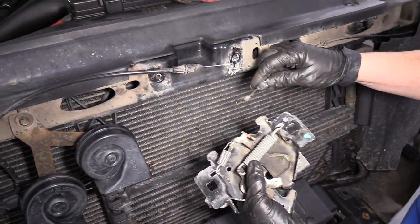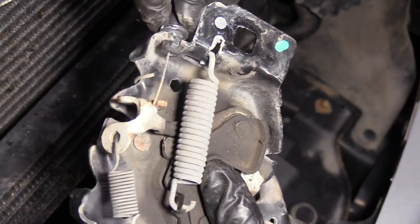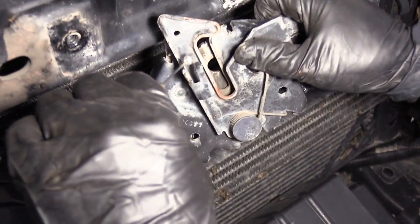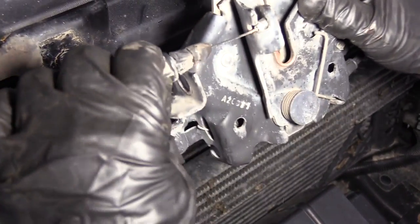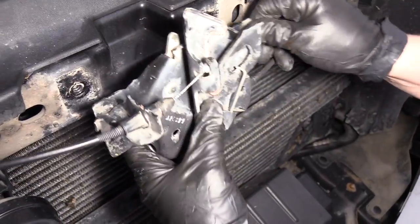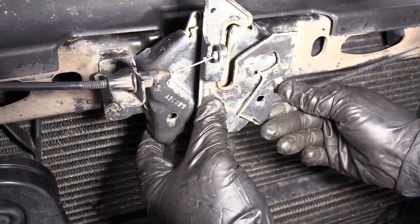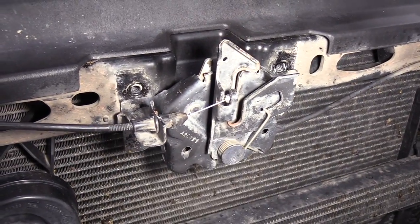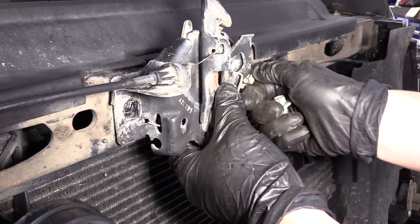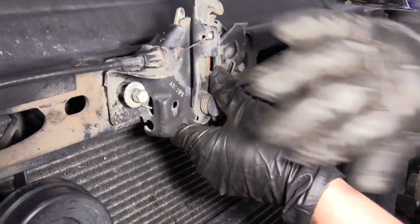Now to reassemble, it's quite simple. Put it down in that keyway like that. Now you can just bring it over, let those two ears snap in — make sure they snap in. Flip it around to the front and do the same out front here. We'll just mount these back up, start them with my hands, and then tighten them down with the socket.